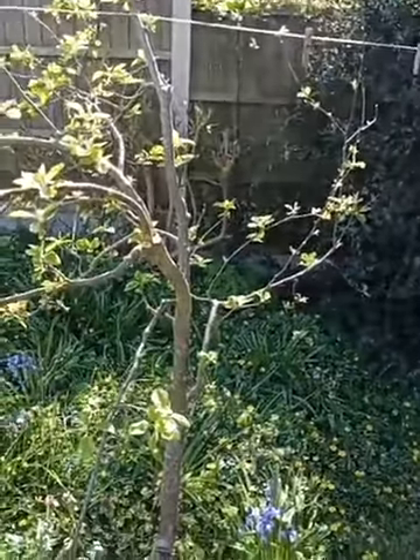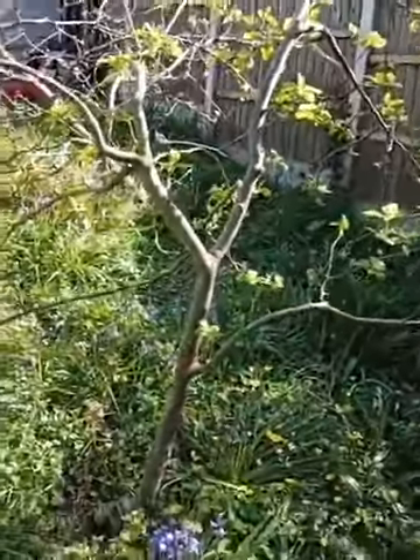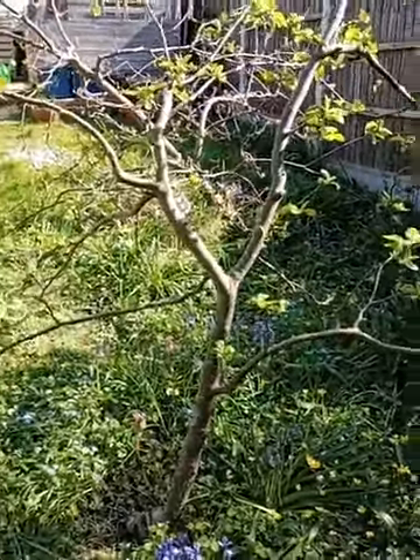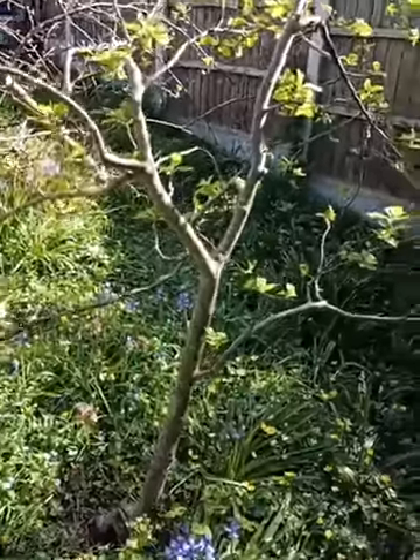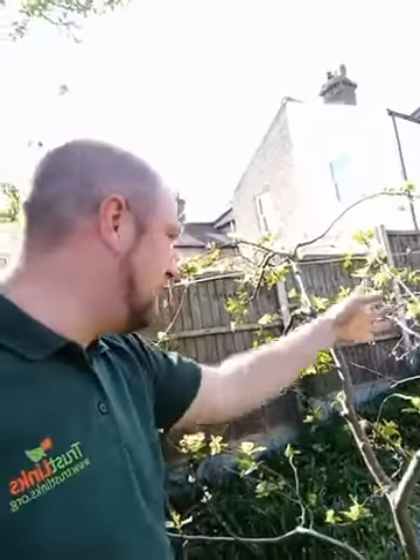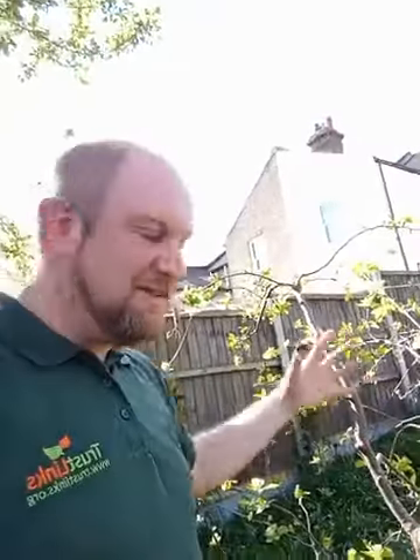The first thing to do is survey the tree from all angles and get a really good sense of its shape. With the apple tree there are two ways to shape it. One is a bowl shape — the idea is that you've got a bowl in the middle of the apple tree so that air and light can go through. You want it to be fairly balanced across the tree.